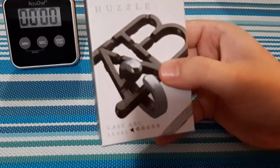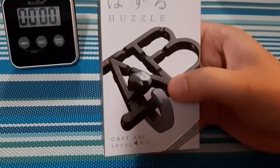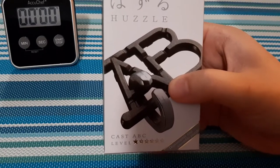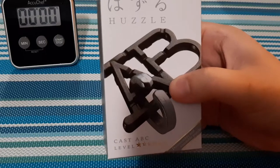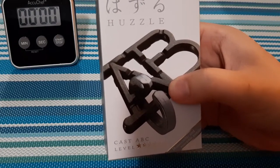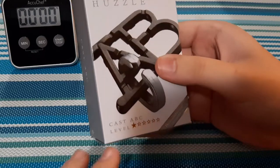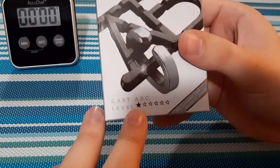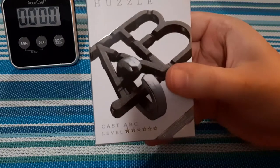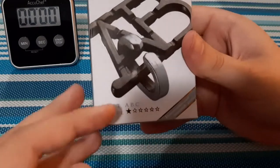Today we have the cast ABC puzzle. I got these from Puzzle Master — they are a Canadian company and I'm an affiliate with them. They sent me 10 puzzles, so from here on out it's one puzzle a week with these ones. This one today is a level one, which is supposed to be pretty simple.